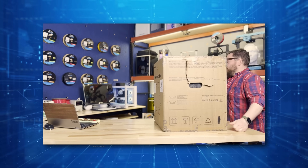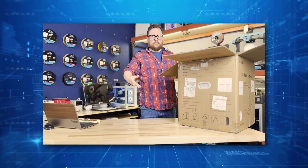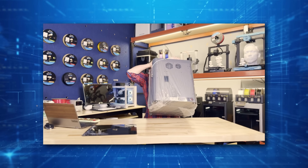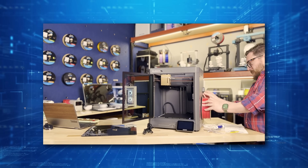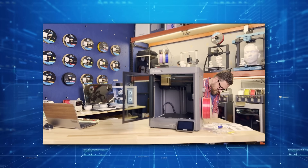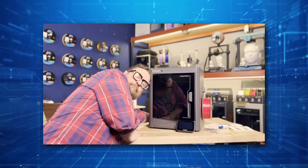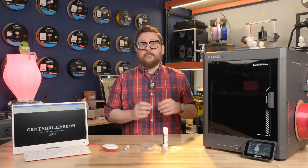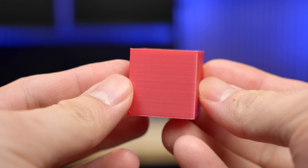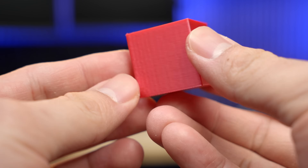Unboxing the printer was very straightforward — basically opened up the package, took away some foam, and pulled it out of the box with the bag like you do with other printers. Assembly only took about 10 minutes. Once we finalized the initialization and setup, the printer was essentially ready to go. We loaded in some silk filament, which can sometimes be harder to print, and just printed a basic test cube — and it came out beautifully.